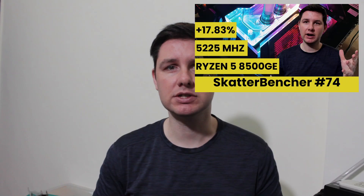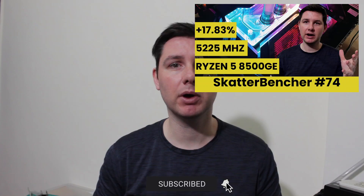Please note that this is for entertainment purposes only and not the whole picture. Don't just copy these settings and apply them to your APU. If you want to learn how to overclock this APU, have a look at the longer ScatterBancher video that's already up on this channel.